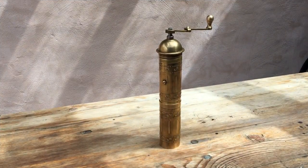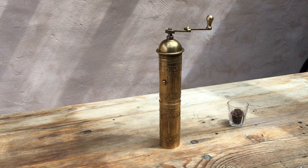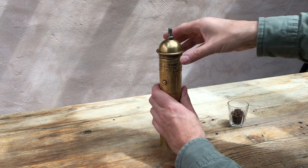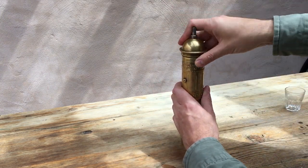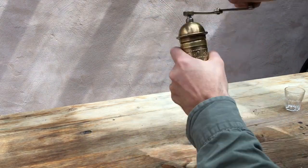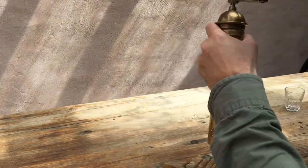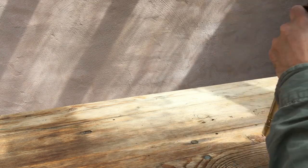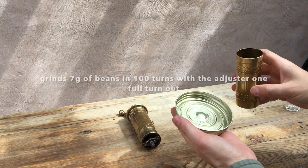So where we are now is I've taken the adjuster one full turn out. We're going to see how this grinder does with seven grams of beans with the adjuster one turn out. That's about a hundred turns of the handle with the adjuster one turn out.